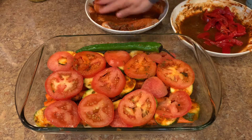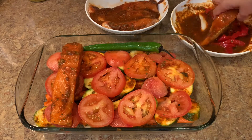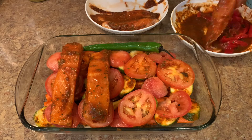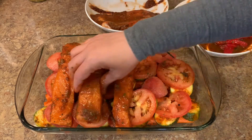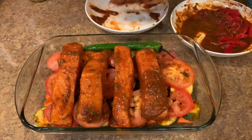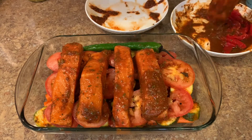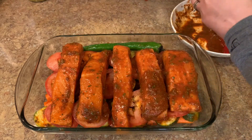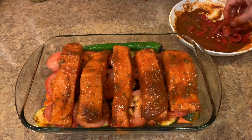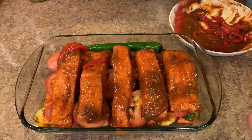I add a little bit of salt on top of my vegetables, then I place my fish. This dish is easy — whatever you have, you put it under your fish and you have a complete dinner. Whatever vegetables you have, it's a one-dish complete dinner. Now I will decorate my fish with some roasted peppers.